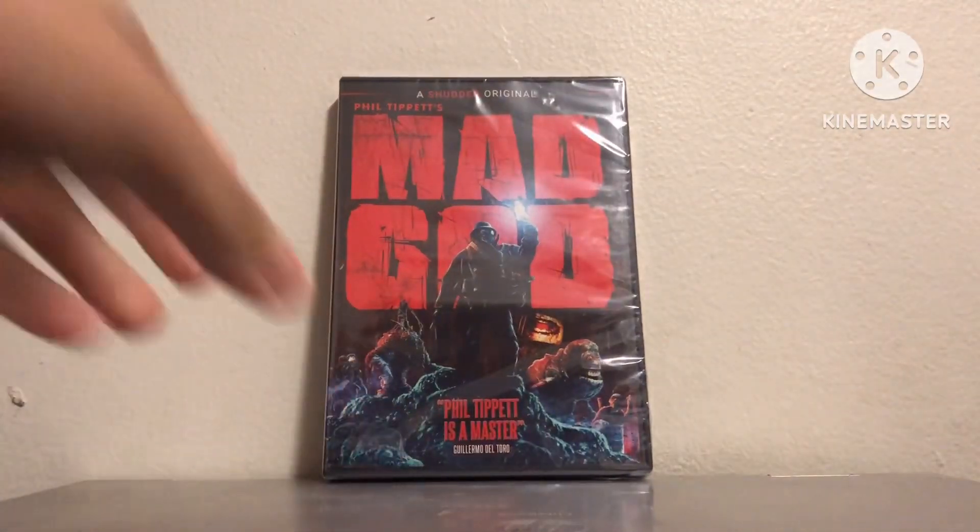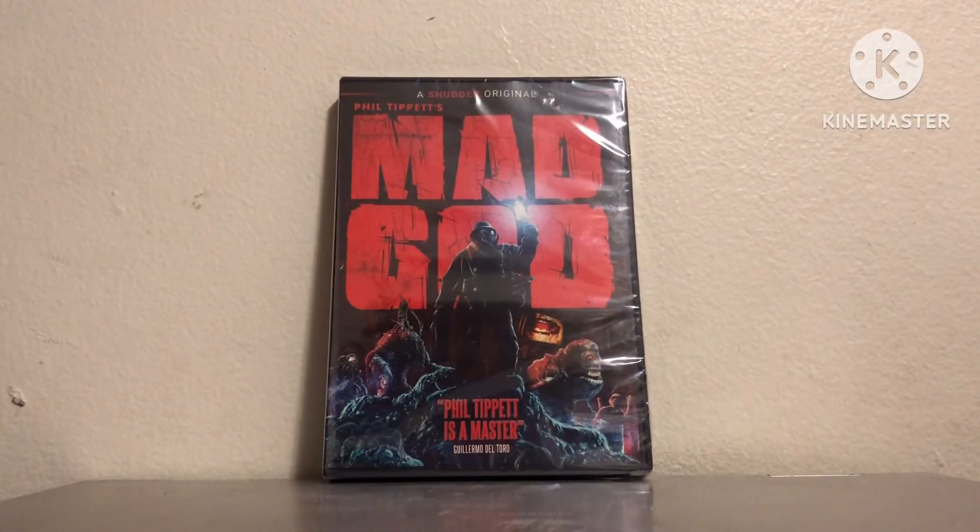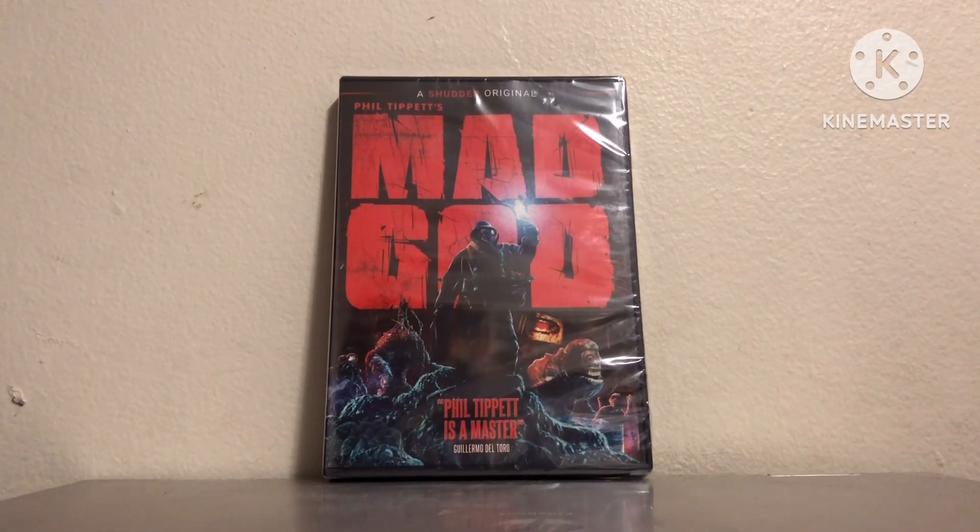So I decided I would come back and make a video. Today I am going to be unboxing Phil Tippett's Mad God. I remember when this movie was first announced back in like 2021, and I thought it looked pretty freaking weird but also really epic.